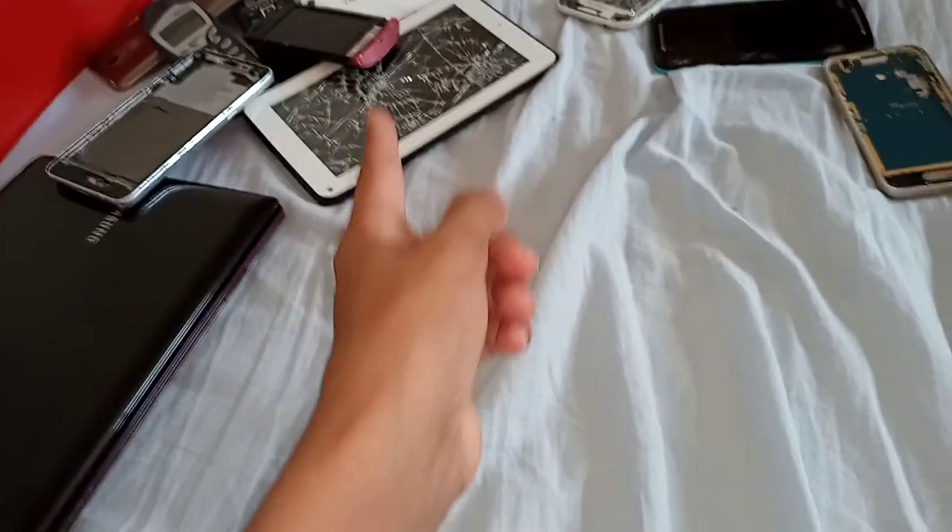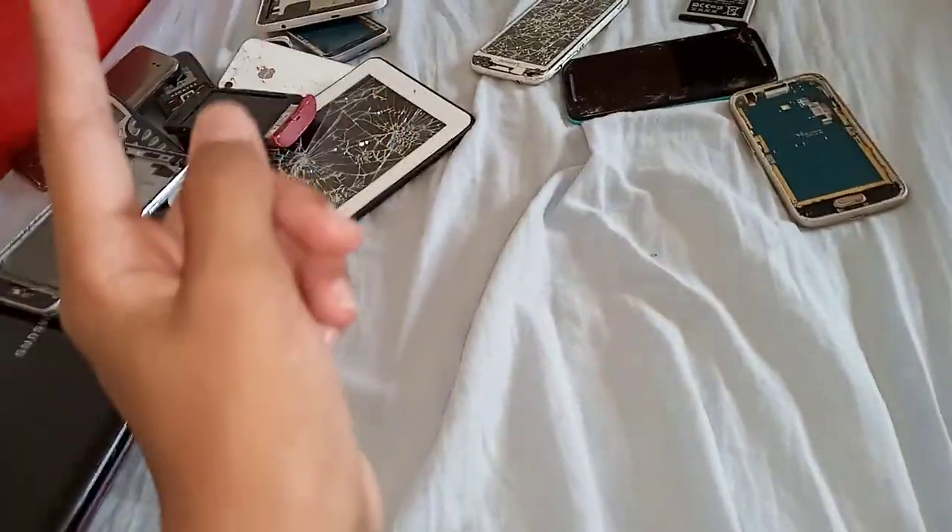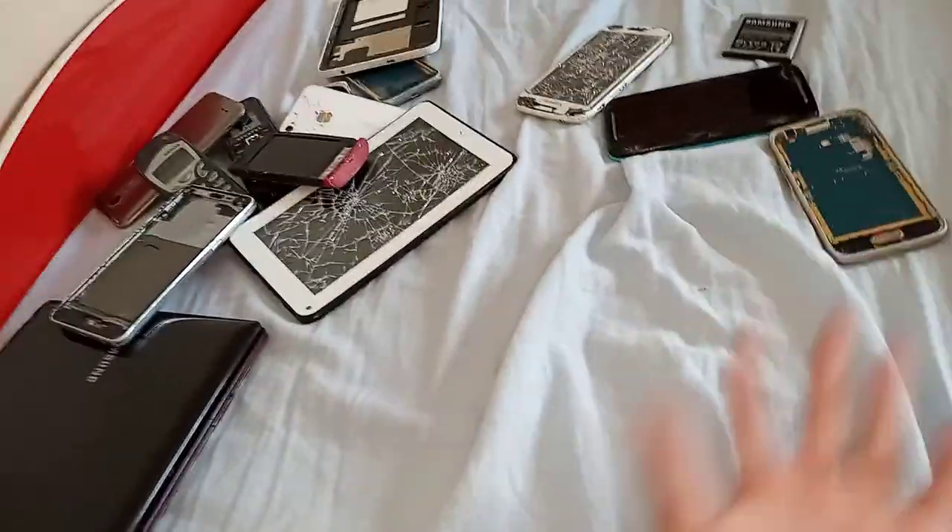One thing I didn't mention about the S4 is that I can get it to vibrate and it gets really hot where the motherboard goes. Next is another Galaxy J1 Mini — nothing special about that.